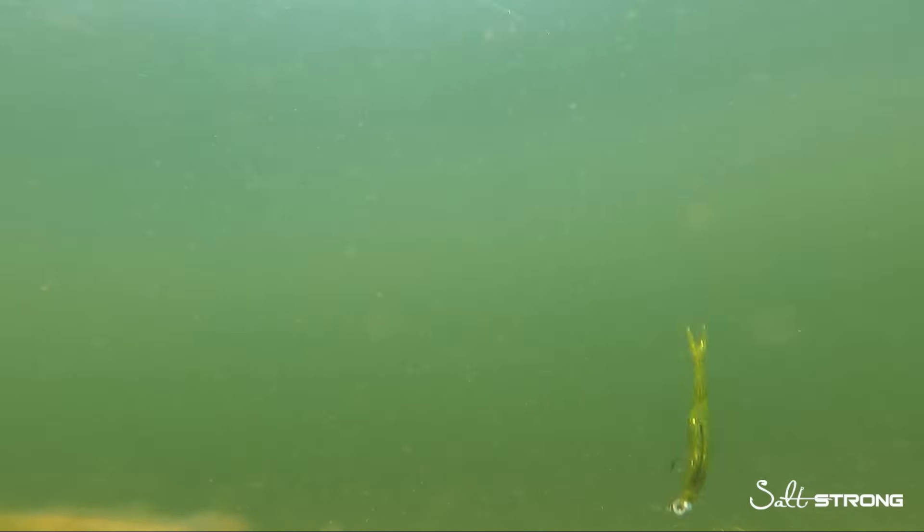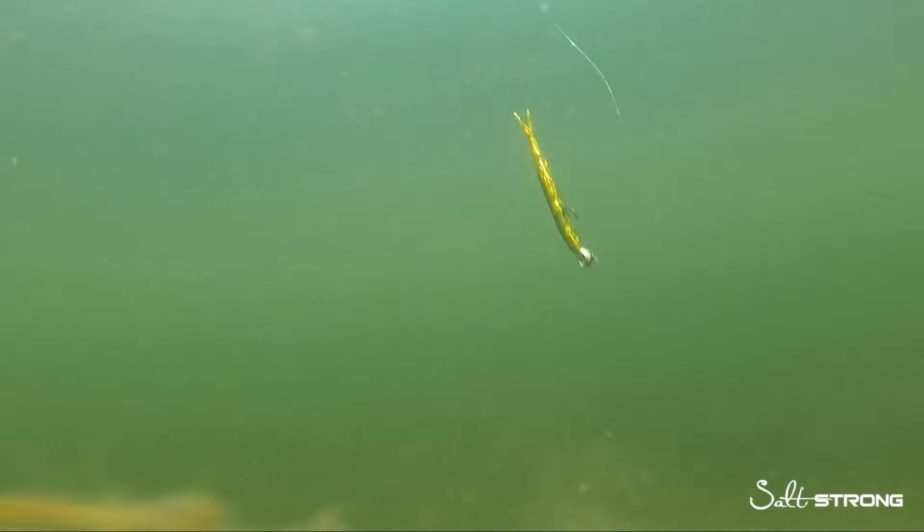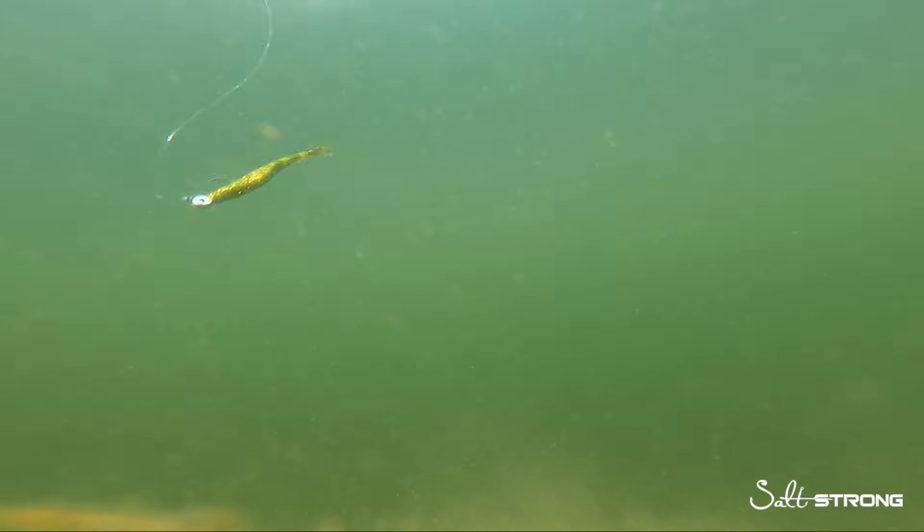This is the same lure rigged on a jig head — the same Z-Man trout eye jig head we had earlier on the paddle tail. Right off the bat you can see that the descend and the way that this lure looks underwater is completely different. It's a vertical fall straight up and down, and it cuts through the water much faster than rigged on the Owner weighted twist lock. If you want to fish shallow water scenarios, say two feet or less, those weedless weighted twist lock hooks are going to keep that lure in the strike zone sinking much slower. But if you're going to fish drop off edges four, five, six feet or deeper, rigging it on a jig head gives you the chance to make contact with the bottom faster and target species like flounder or bigger redfish hanging out in deeper water channels.